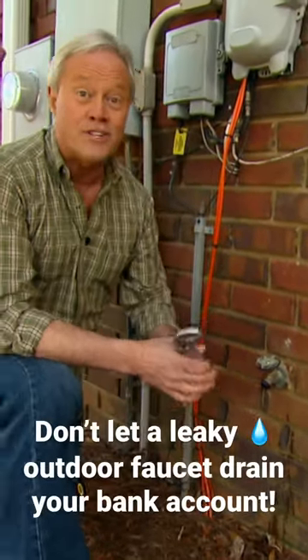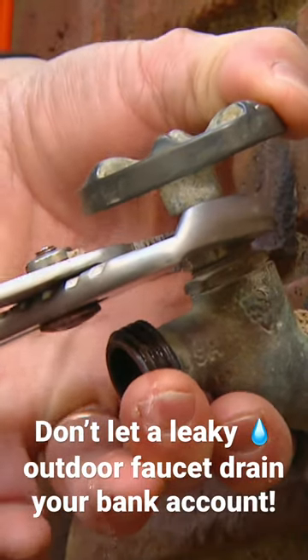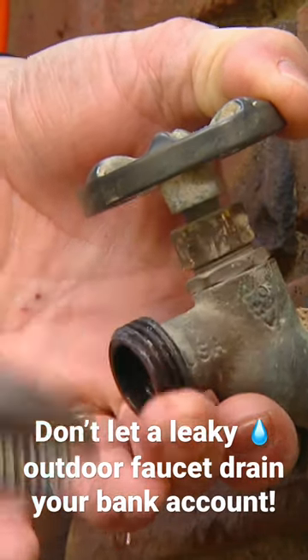A lot of times it's very easy to fix by simply taking a pair of pliers and tightening that packing nut directly behind the handle.